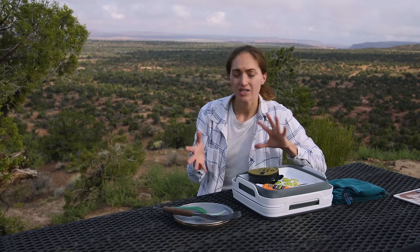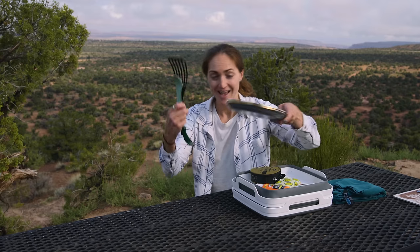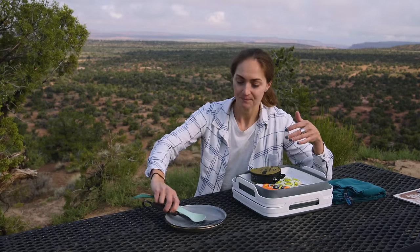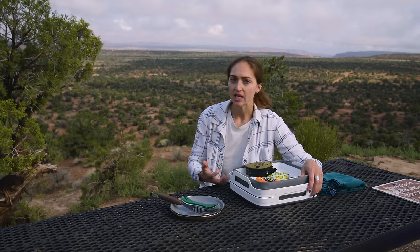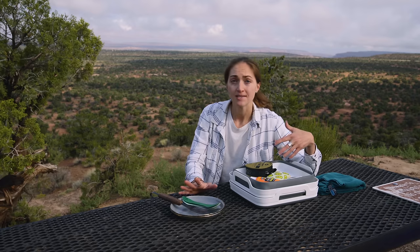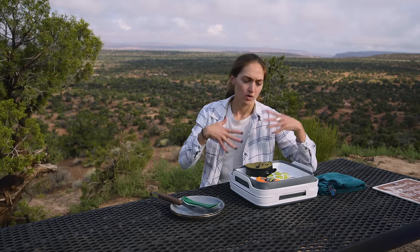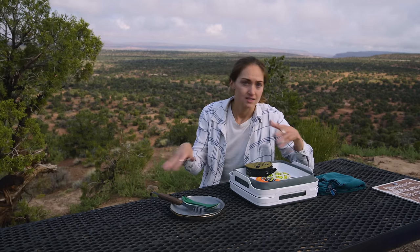I'm going to show you kind of two ways that I do this and all of the gear that I pack. Nick and I just had breakfast, so we have some dishes. I don't do any sort of official sanitizing step, as in packing bleach or some other chemical to really sanitize my dishes. You can add that on if that's something that concerns you, but I don't like the idea of traveling with bleach or chemicals out here that could potentially splash on someone.